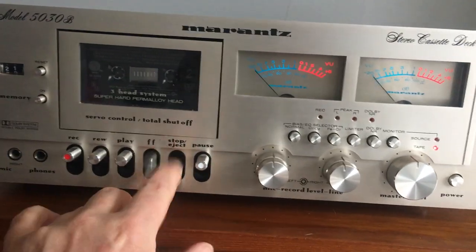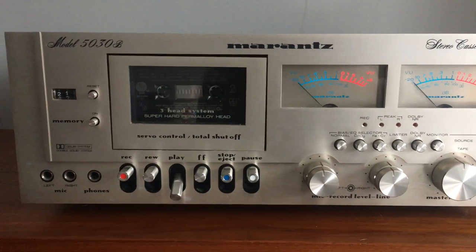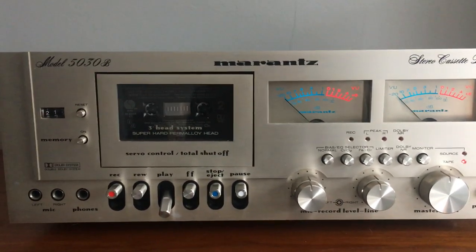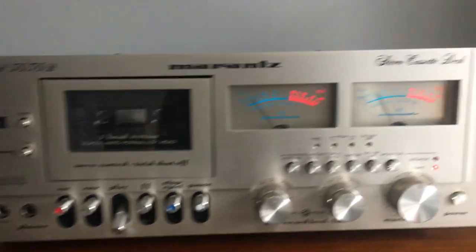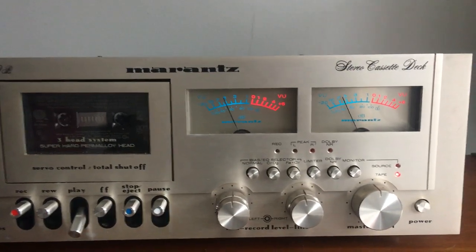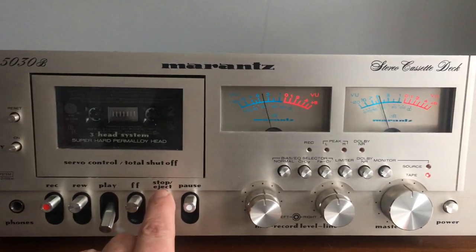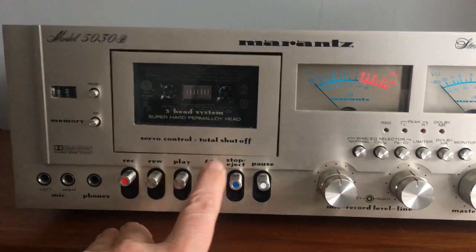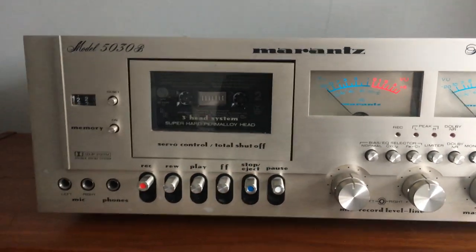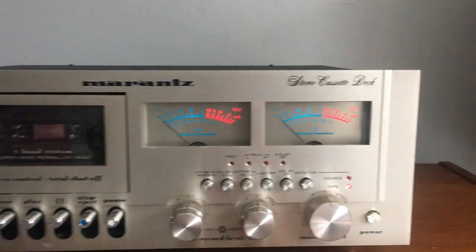Fast forward, play, fast forward and rewind have just recently stopped working, so that's probably a new belt that's needed. You can see fast forward and rewind aren't responding — it's likely just a new belt required.